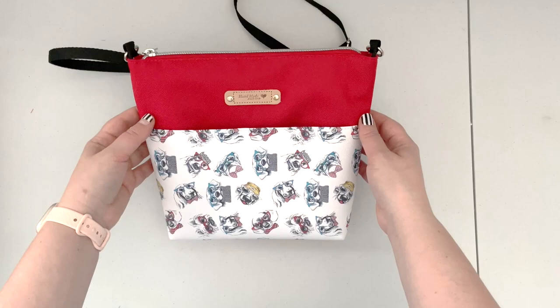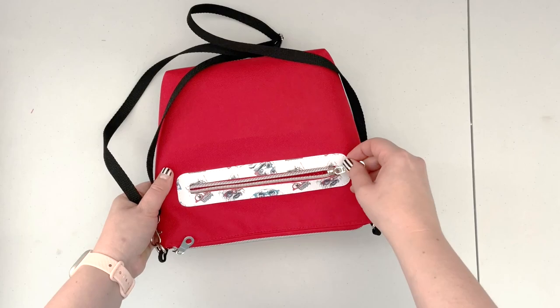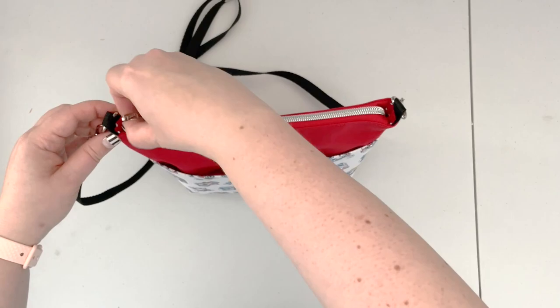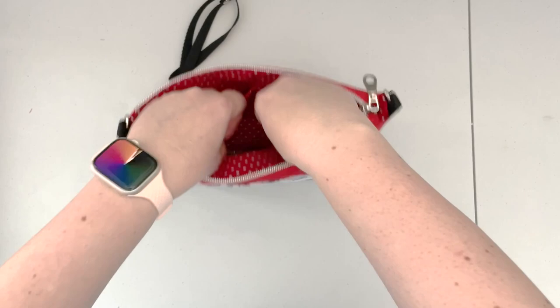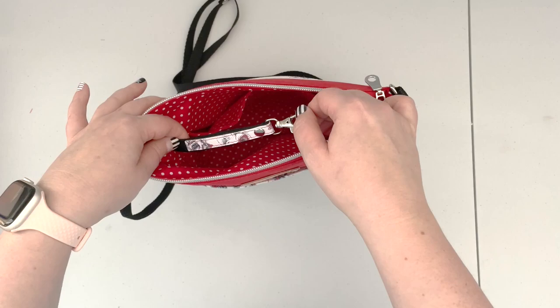This bag features a front slip pocket secured with a magnetic snap — it will fit a cell phone easily. On the back you have a zipper pocket with a zipper overlay; this piece will be provided as a printable pattern piece. Inside you have two slip pockets and a security hook so you can hook your keys or your wallet to make sure you're not going to lose your most valuable items.